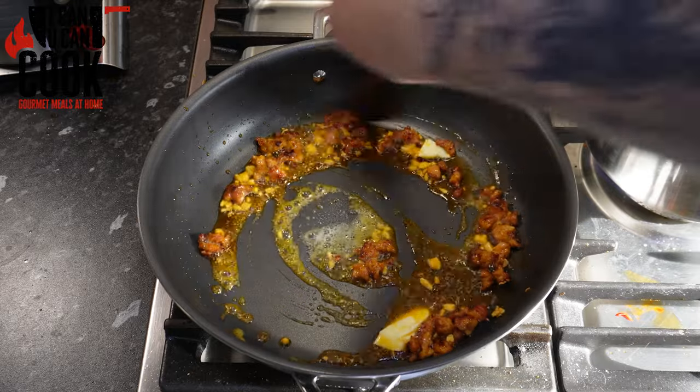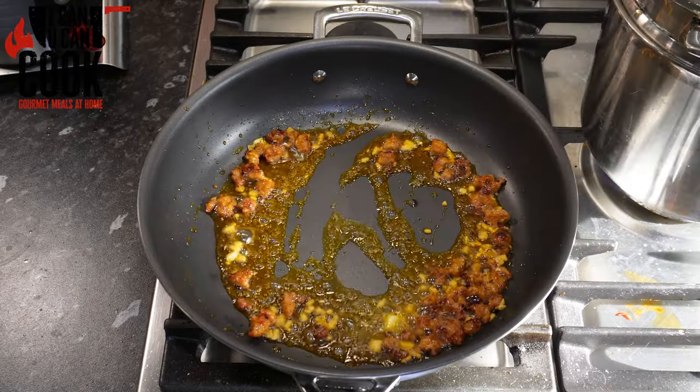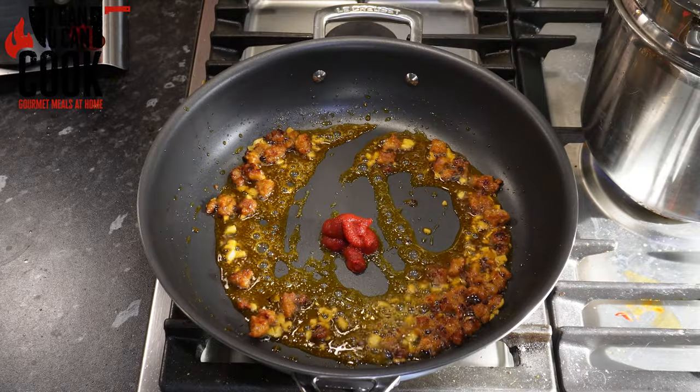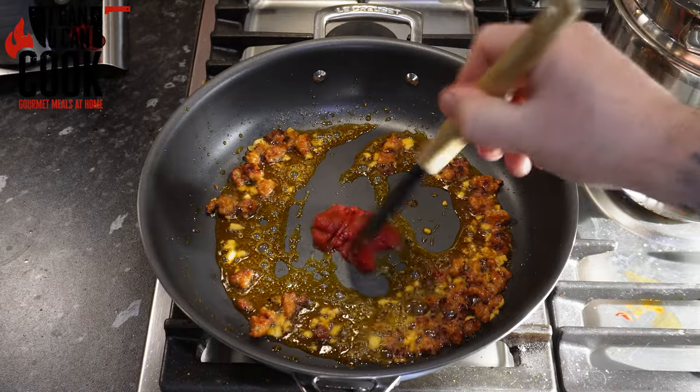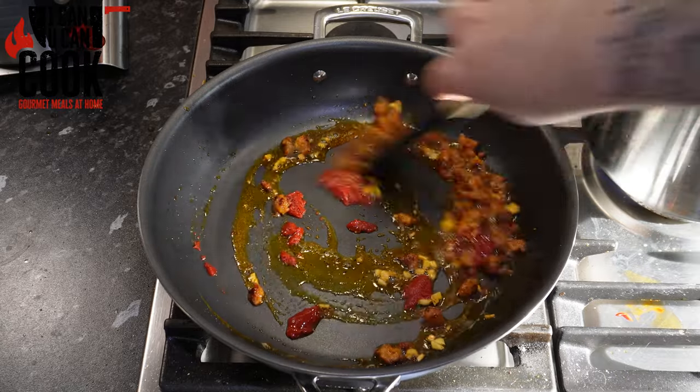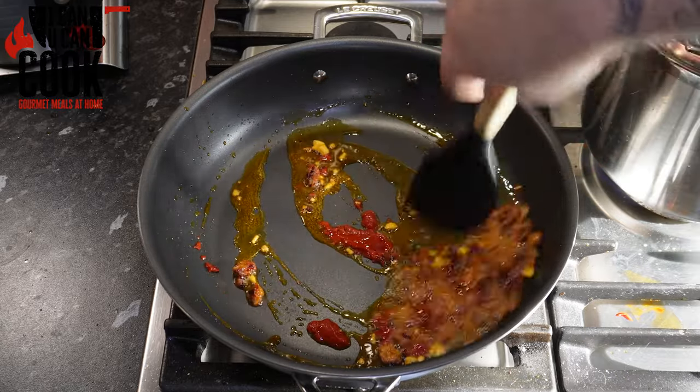Once your garlic's done, add in some butter and mix that around again, keeping the heat on low. We're going to add in about two tablespoons of tomato puree and before we start to mix that in, try and cook that off to get away from that tinny taste, then give that a good mix together.